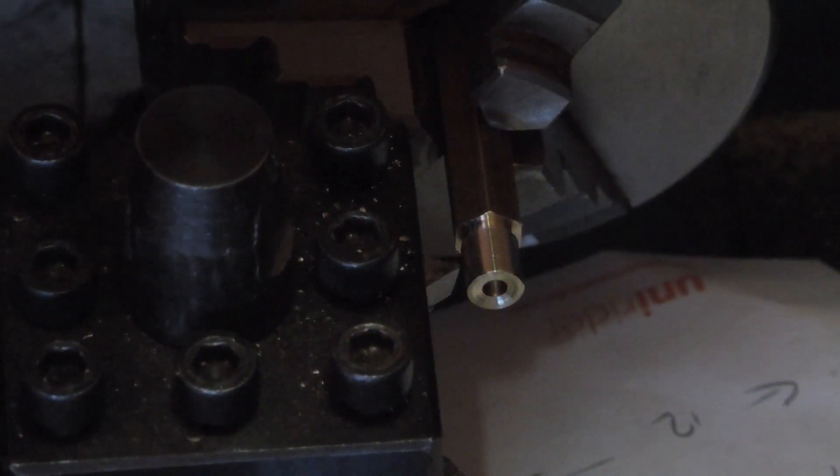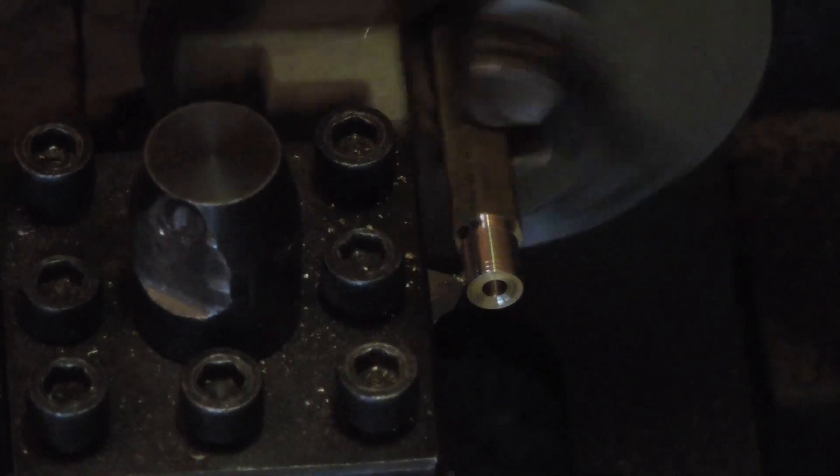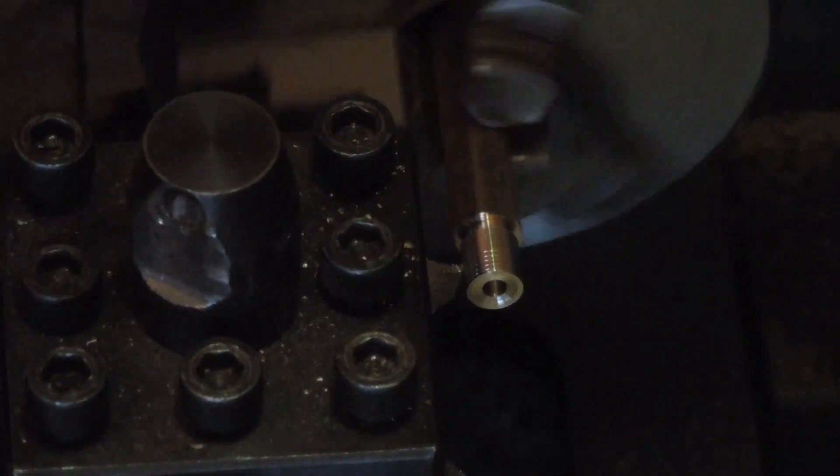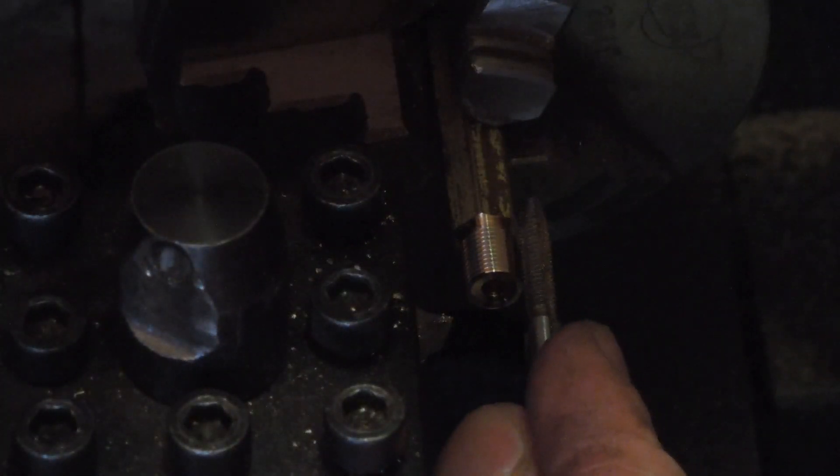I squared the 60-degree threading tool up by eye against a sheet of white paper for contrast. After that I made a shadow pass to score the thread pitch. I checked this against an M4 tap to see if I got the pitch right with the change gears. It was right, so I started threading.